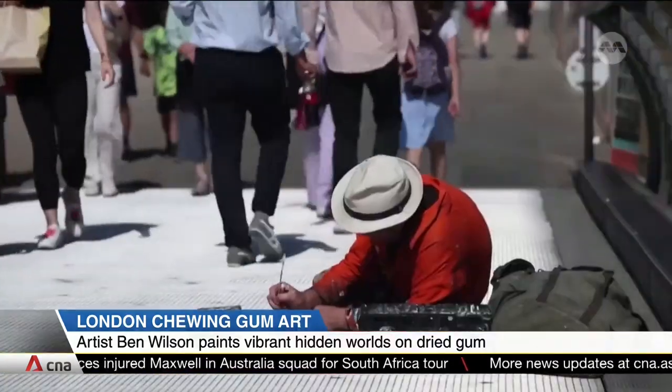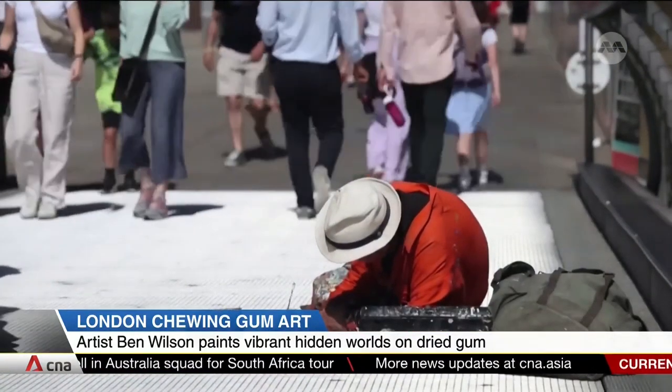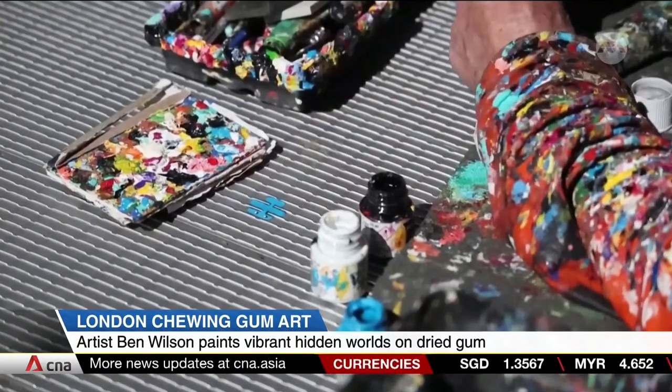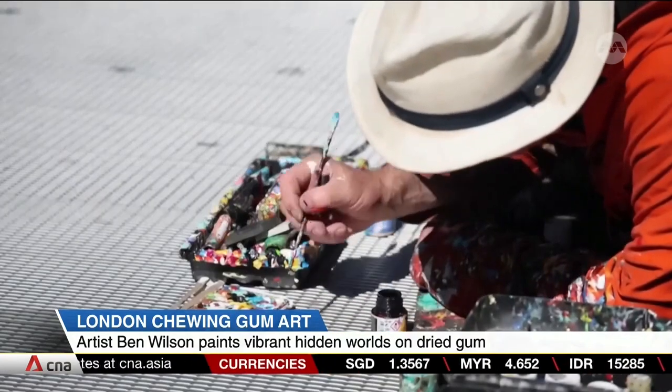From eyesore to eye candy — an artist in London is turning heads with his colourful paintings on chewing gum. Lying on his side on the surface of London's iconic Millennium Bridge, artist Ben Wilson paints a piece of dried gum stuck onto the pavement.